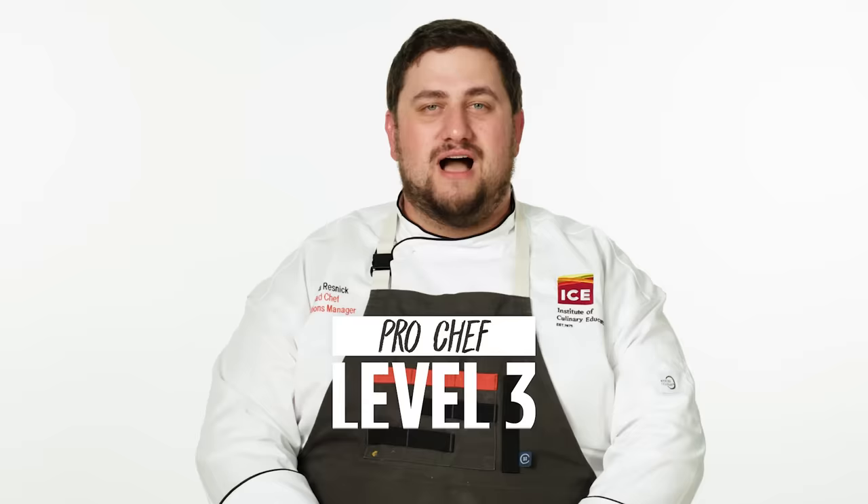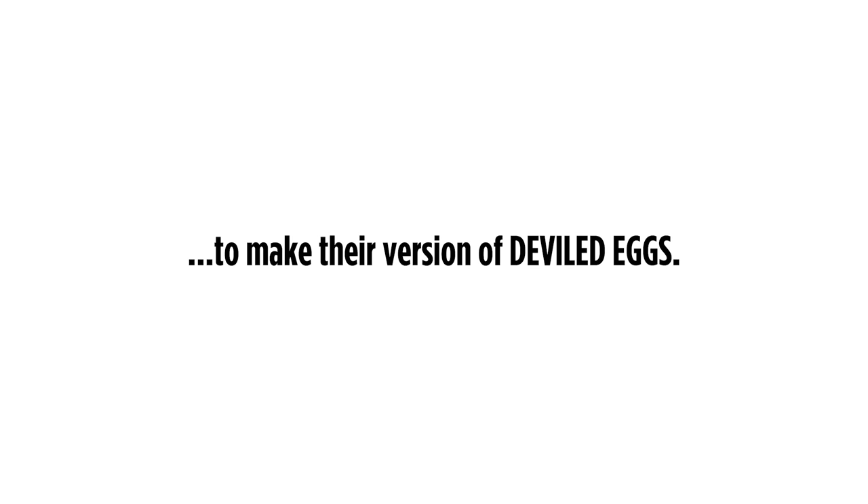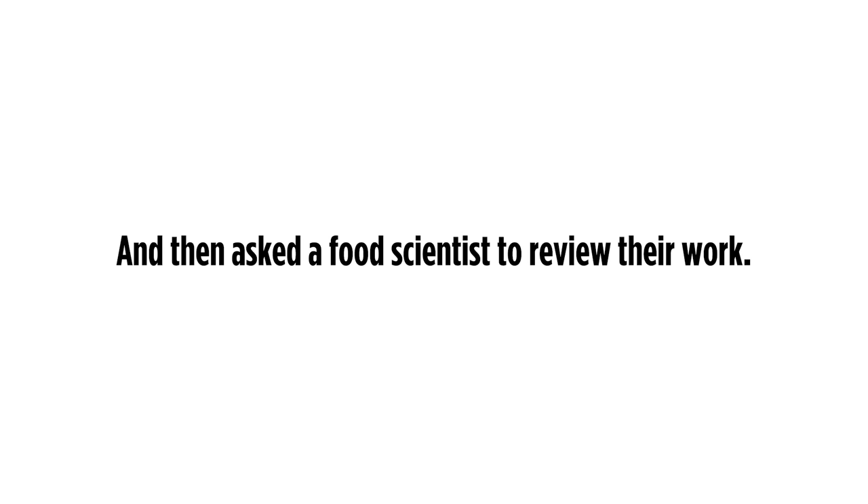I'm Desi, level one chef. I'm Emily, and I'm a level two chef. I'm Chef Joshua. I'm a lead chef at the Institute of Culinary Education, and I've been a professional chef for over 10 years. Today we're making deviled eggs. We're going to make it smooth, low kick, add a little bacon — we're going to call it the vibe eggs actually. My deviled eggs are like tangy and creamy and delicious. I'm doing a harissa filling, spicy serrano chips, and a cayenne cured egg yolk. Emphasis on the devil.